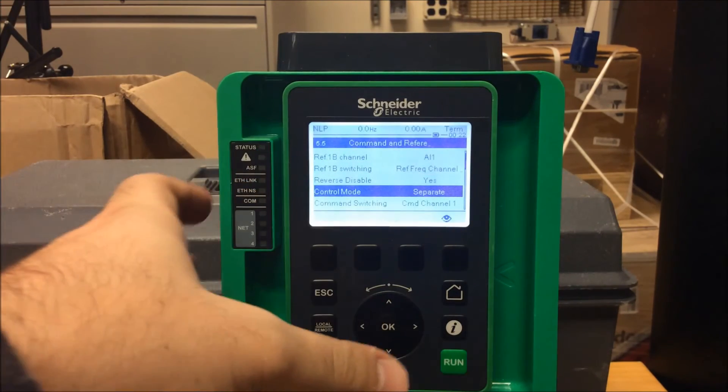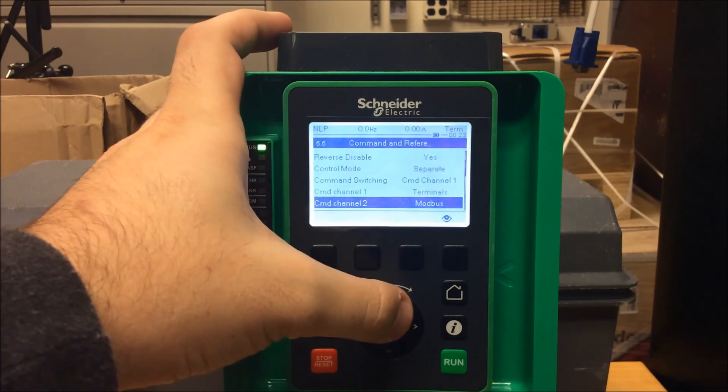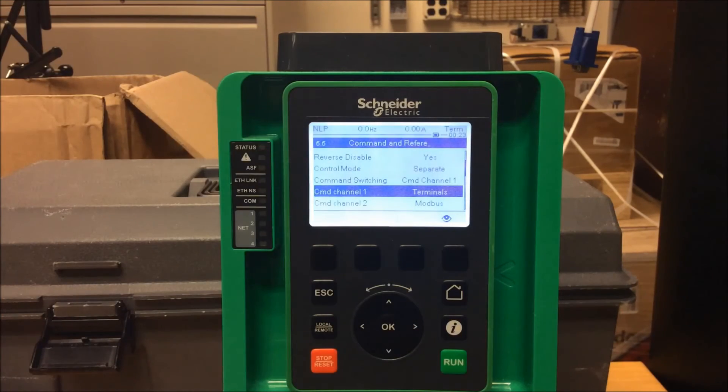The next parameter you have to make sure is set up correctly is your command channel one. That's how you start and stop the drive, and right now it's programmed as terminals. You need to make sure this is correct as well. It needs to be programmed as terminals for starting and stopping if you want to use digital inputs as a means of running the drive.